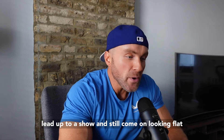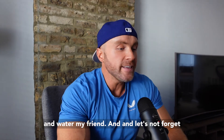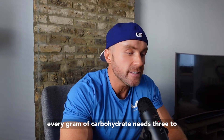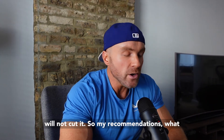I've literally seen male fitness models and bodybuilders consuming over 5,000 grams of carbohydrates in the lead up to a show and still come on looking flat as a pancake. Why? They forgot the salt shaker and water. And let's not forget — every gram of carbohydrate needs three to four grams of water to process and store it, so if you're not consuming water, carbs alone will not cut it.